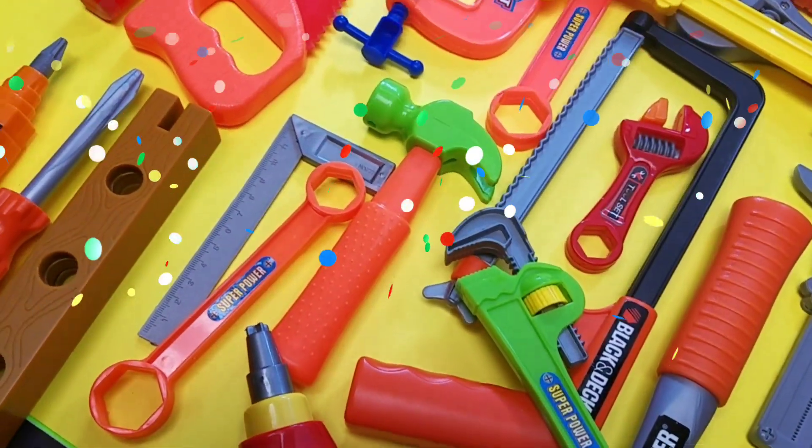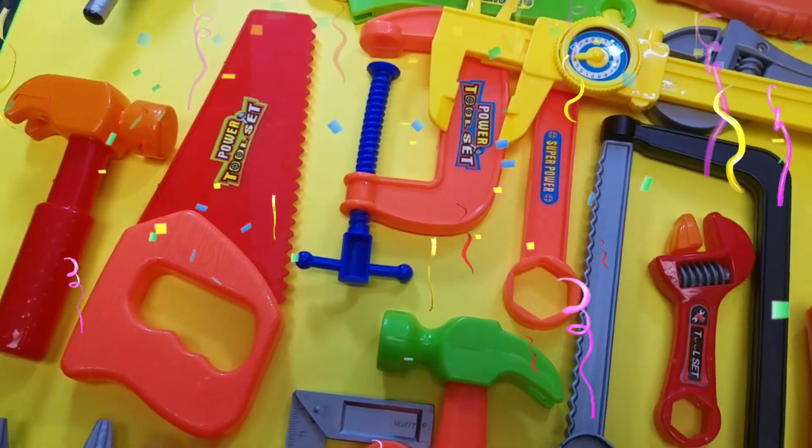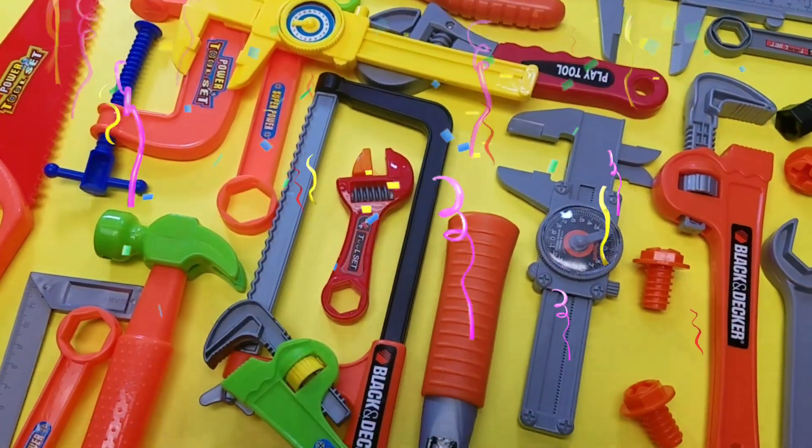Man, look at our big toy collection — power drills, hammers, saws, screwdrivers, double-sided wrenches, and calipers. Check out all these cool toolbox toys.